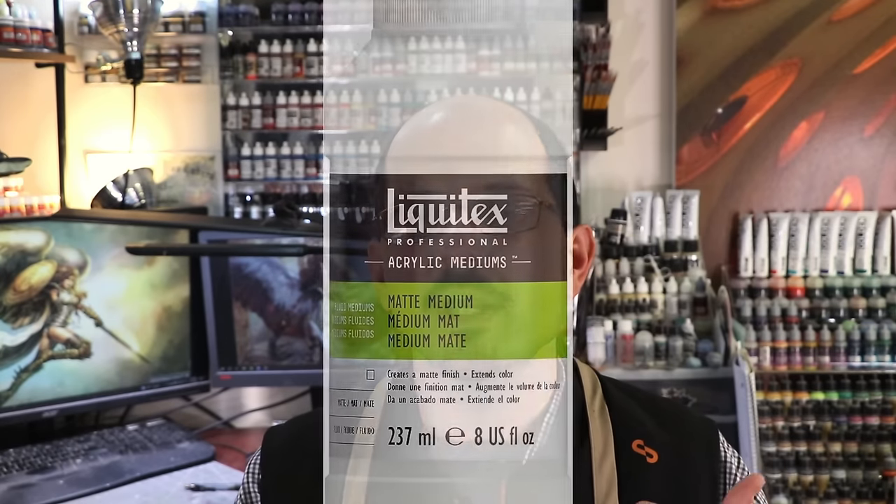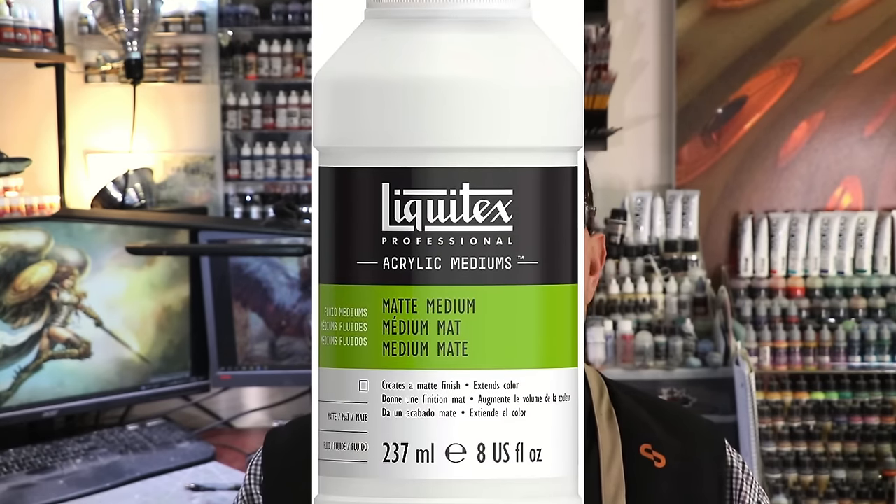Before we get into the additives, we need to understand paint itself. Acrylic paint consists of three basic elements, as all paints effectively do. The first is a binding agent — a binder — and in our case that is acrylic medium.